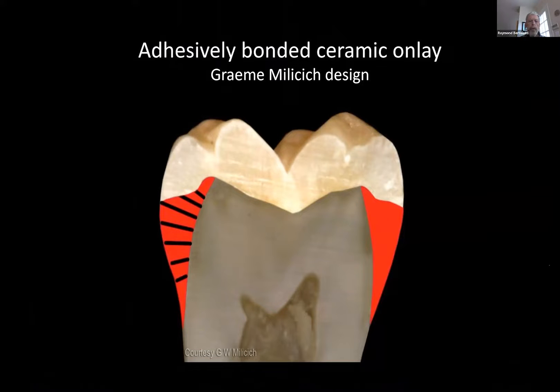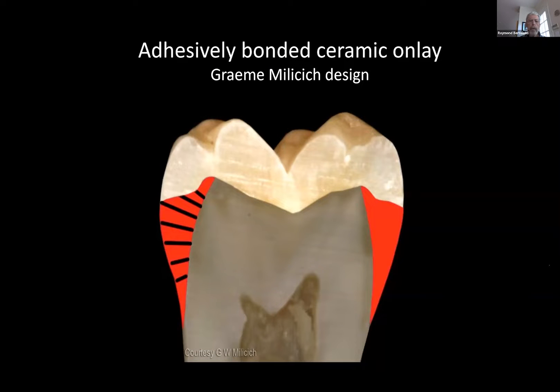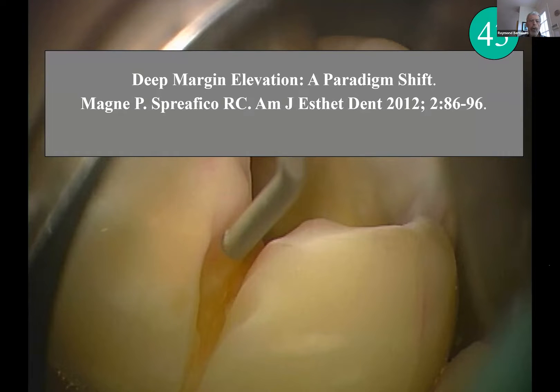Now, what we're going to do is put the millisitch on there. Just think of the Emacs compression dome as an upside-down tin can — that's pretty good. That bonded tin can keeps the dentin in compression. What we should do is look at what Pascal Magny has done for margin elevation so that we don't need to go farther down the tooth than we'd like. We'd like to leave the enamel there.